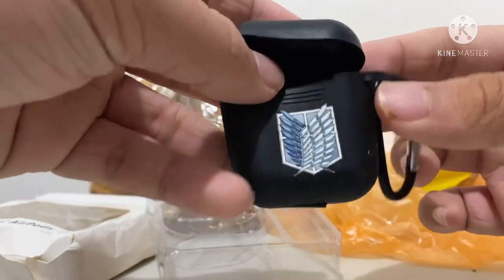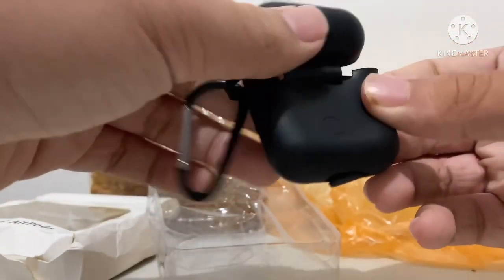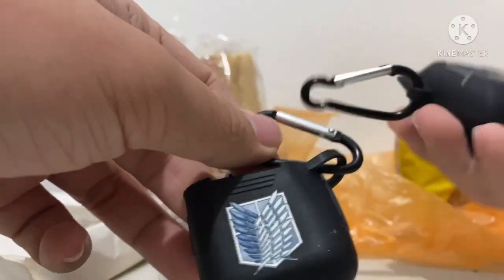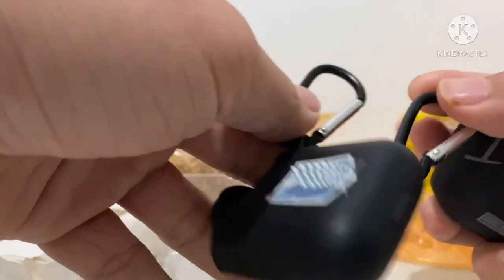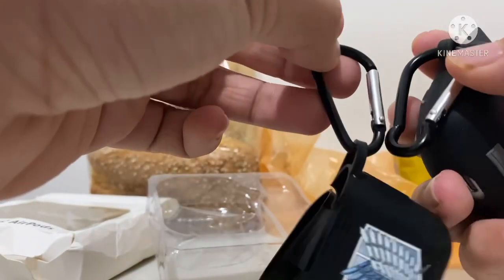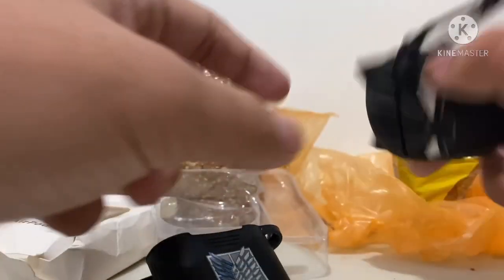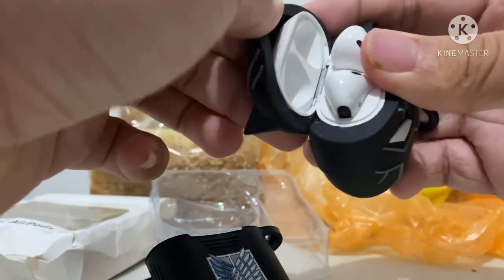Look at this — the Wings of Freedom design! The rest of it is just black, and it also comes with a keychain. Comparing it to the black pattern case, this one has better quality; the black pattern case is like cheap plastic.